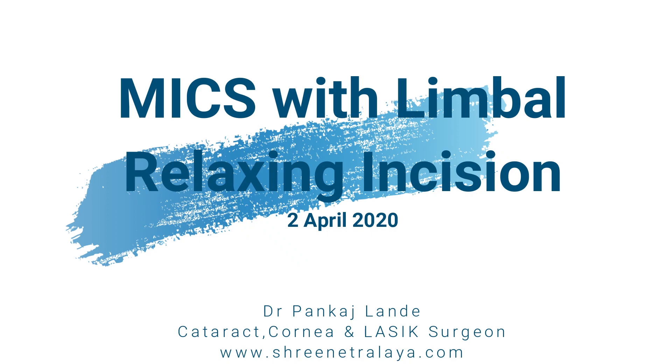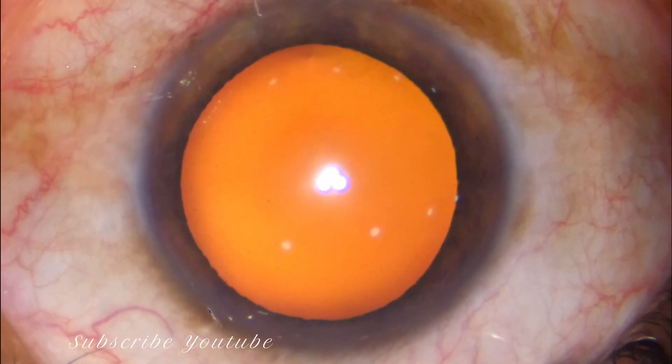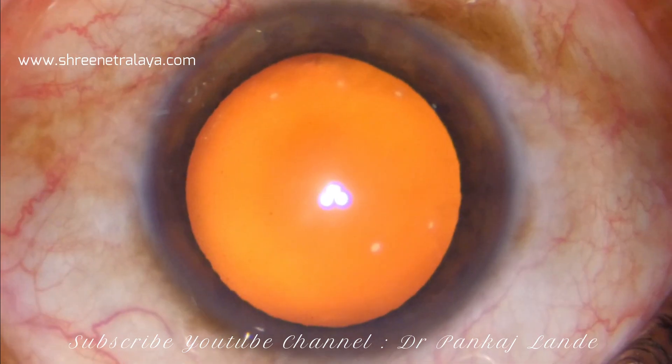Hi friends, welcome to Srinetral. In this case, I am going to show you how to perform phacoemulsification and limbal relaxing incision together.